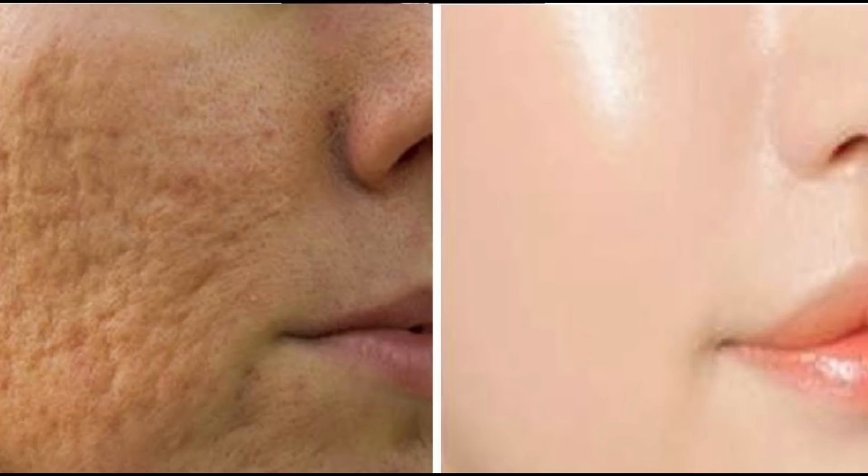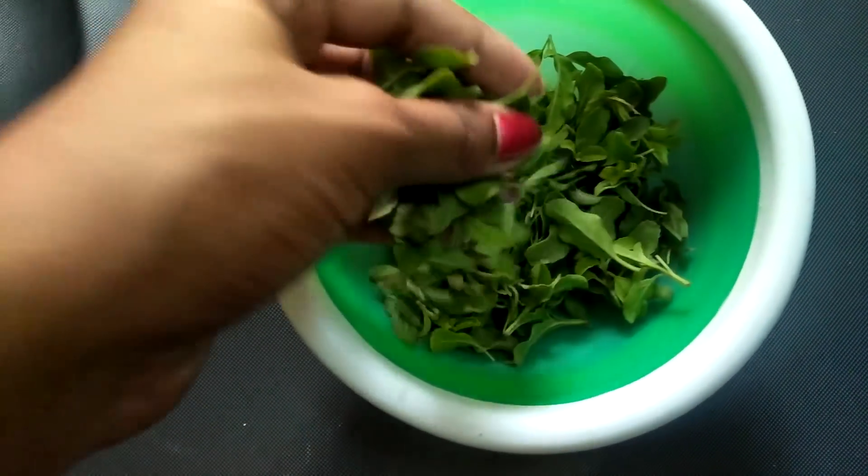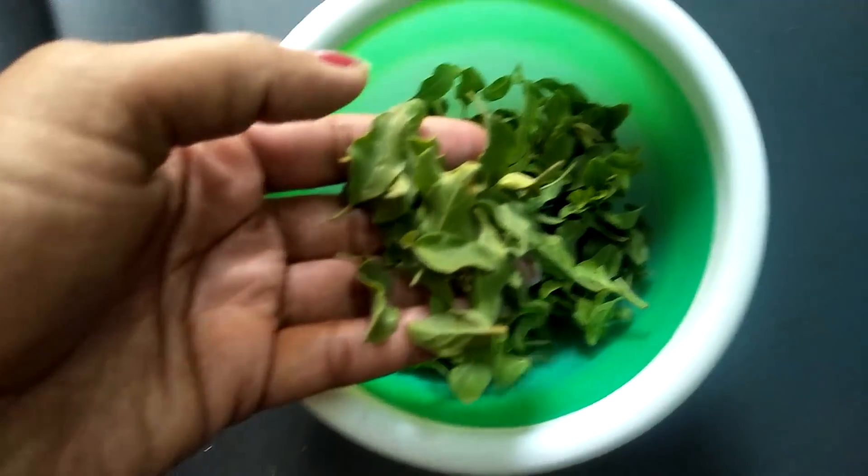I've got some small pimples here. You can put it on your face and it looks very useful. My face is very useful. If you have pimples and an oily face, you can apply it on your face.